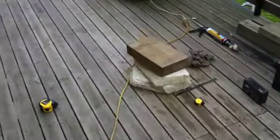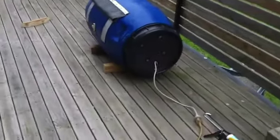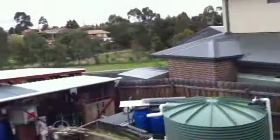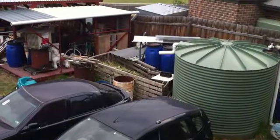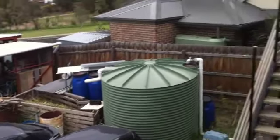I went to Bunnings to buy a box — it's got to be a long box so they can have a cold section and a hot section. But it was $40 just for the box, so I said to myself, stuff that. I'm going to use these drums I bought for $10 each, which I've used for so many different things.